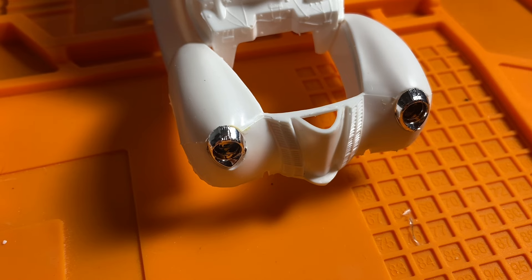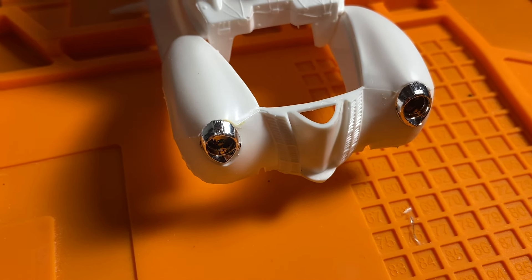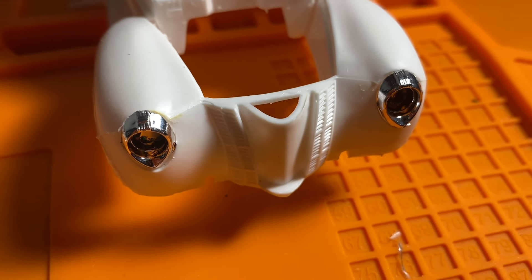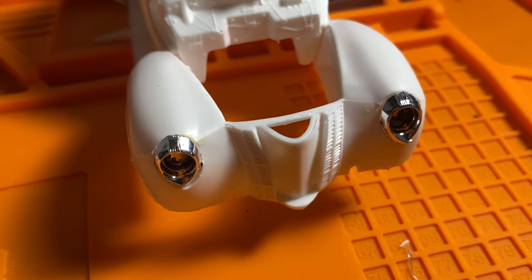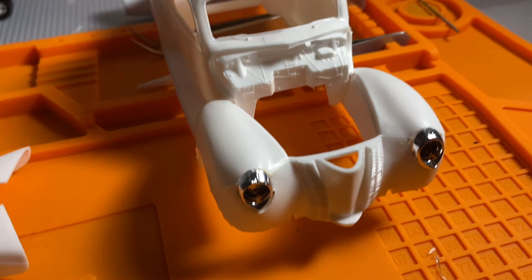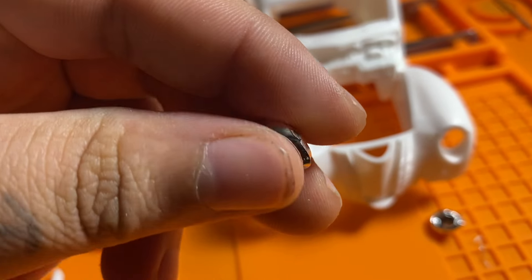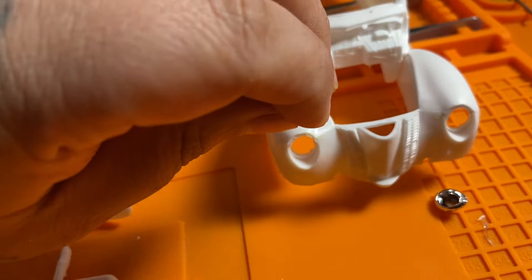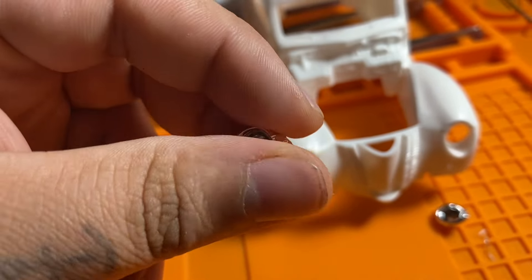Welcome back to the channel and welcome back to another model building on a shoestring budget series video. We have some chrome headlights that we're going to take out and put in some LA's Totally Awesome to remove the chrome. This is the '44 coupe that we're working on recently, and it has some chrome headlights that we want to remove the chrome off of so we can glue them in and paint the body one solid color.